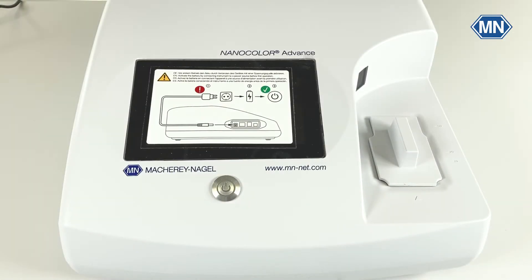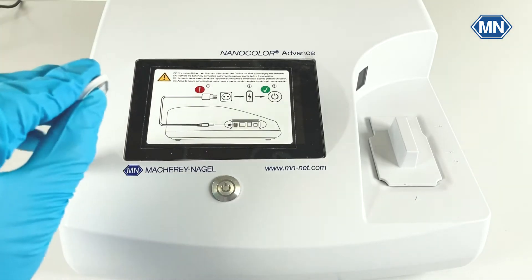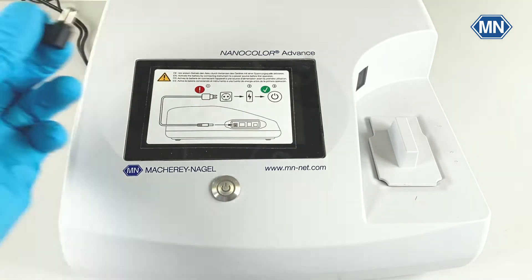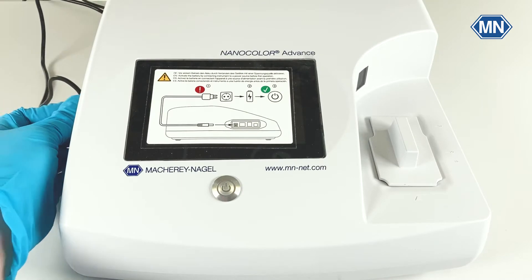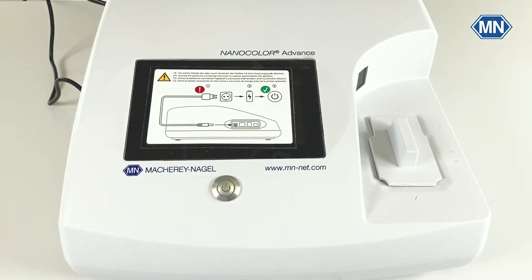Before you can work with the photometer, it's necessary to charge the battery, which also disables the transport safety mechanism. To do so, remove this magnetic cover and plug in the power supply into the photometer. This is also described in detail on this sticker here on the display.